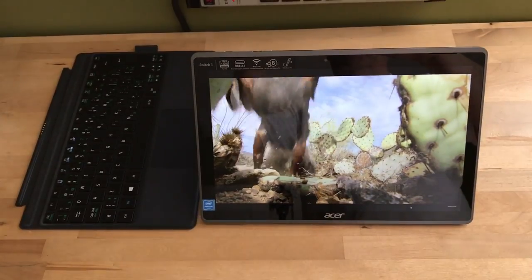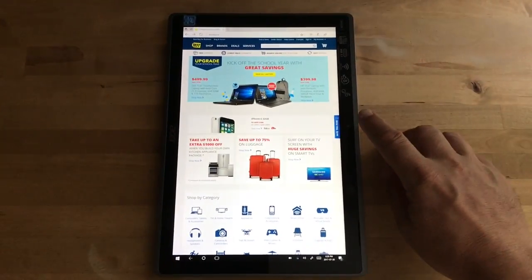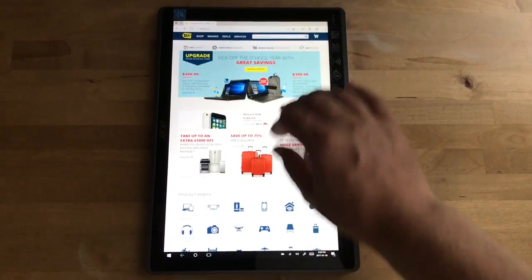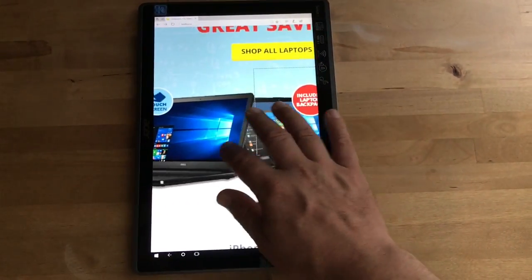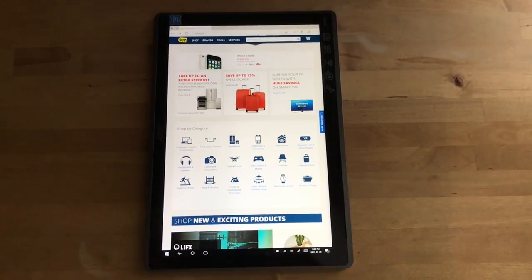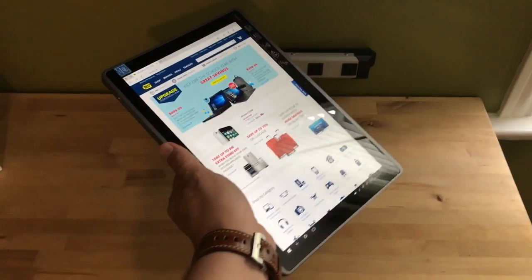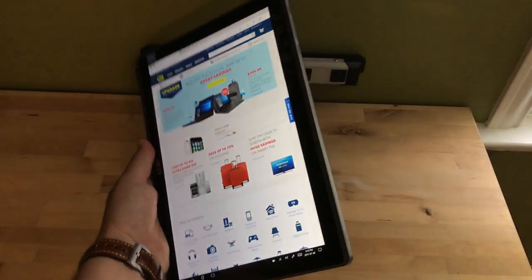Speaking of tablets, how does the Switch 3 actually perform as a Windows 10 tablet? The text is very crisp, touch input is very responsive, and with that IPS display the viewing angles are really good — you can hold it at different angles and still get a nice view. Although it's a big tablet, it's reasonably thin and light, and the kickstand folds back to create a sort of grip that makes it a lot easier to hold in one hand.